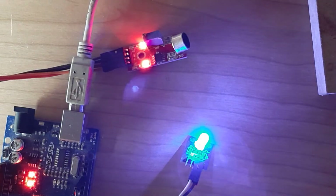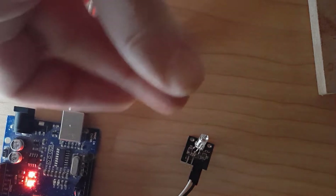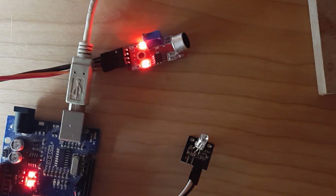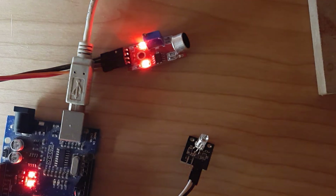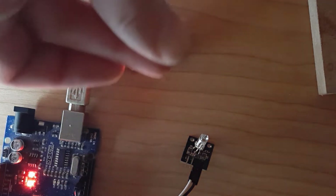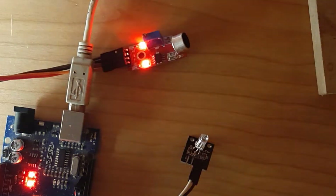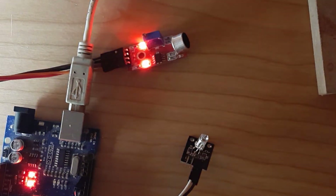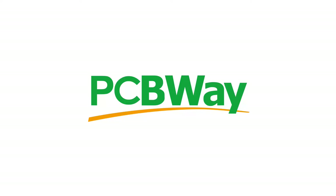Hello! In this tutorial we are going to make a clap switch using a sound sensor and Arduino. Whenever you clap, an LED will turn on or off, or you can use it with a relay where you can switch a light bulb on or off. I'm going to show you how to wire both versions — one with the LED and one with the light bulb and relay.